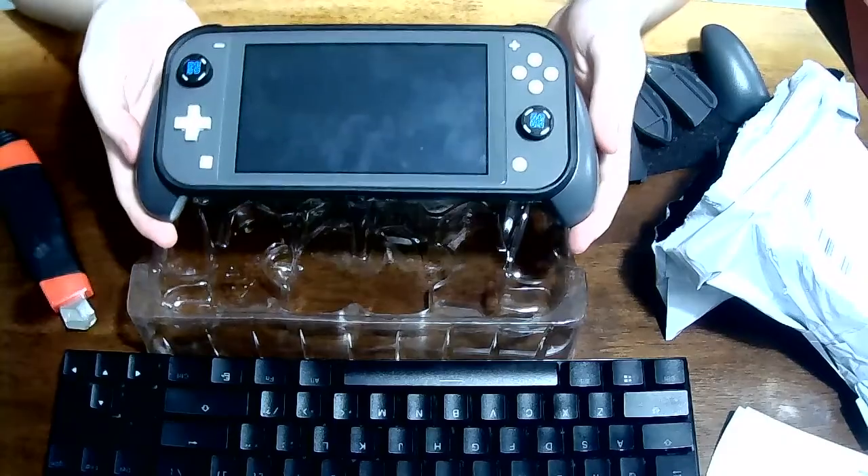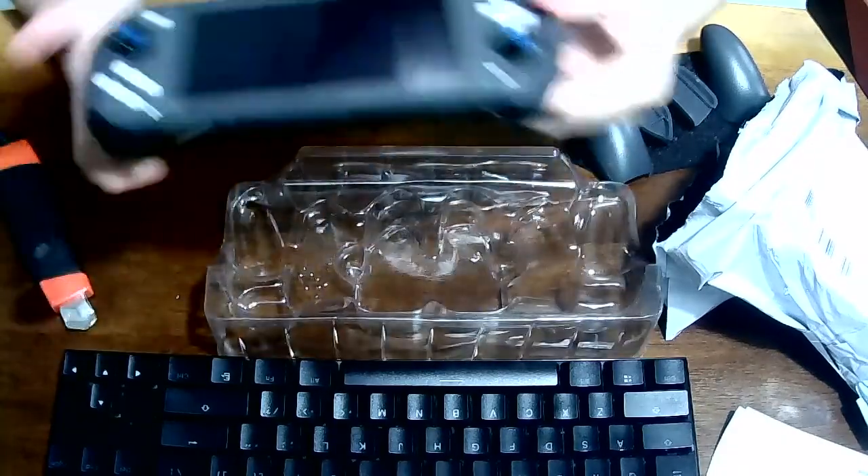It's quite comfortable really. Wow, my Switch is so dirty.